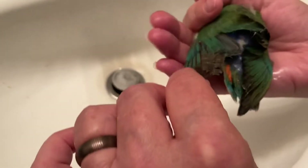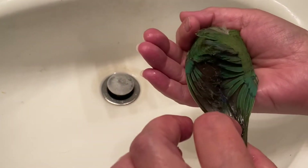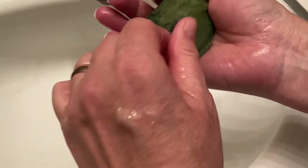In this case his back and feathers were stuck to it, and we're working it through the tail — just work it all the way through. You shouldn't feel any more sticky when you've worked it through enough.